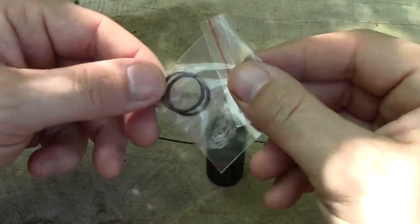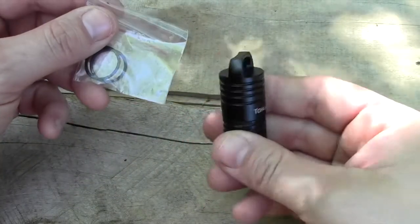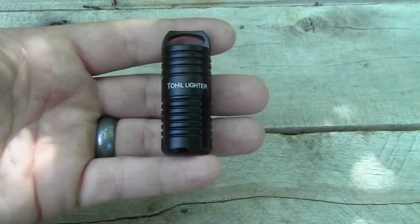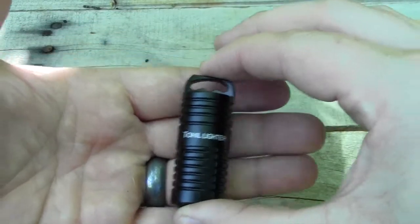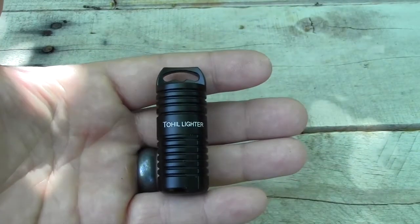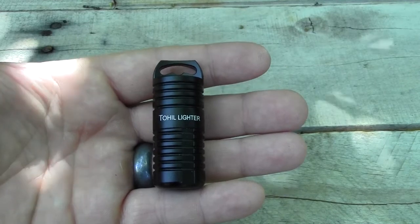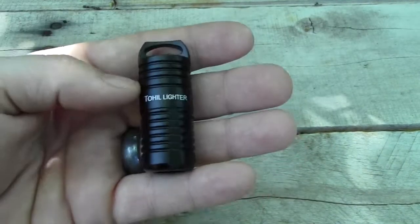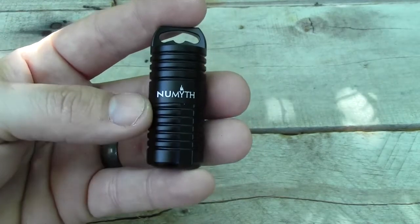You also have a couple of spare O-rings. The O-rings are very important — inside the cap of the lighter is where it keeps it watertight. Now let's get some specs on it. The lighter itself is 2.2 inches long, weighs 1.4 ounces, and it's made out of an aluminum alloy. It's got a Type 3 anodizing finish which keeps it nice and shiny and a little scratch resistant for a long time.